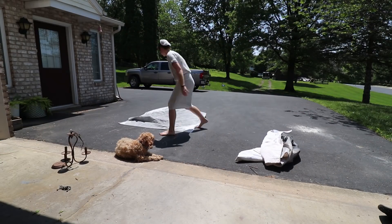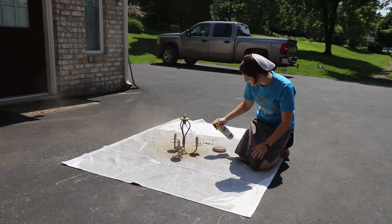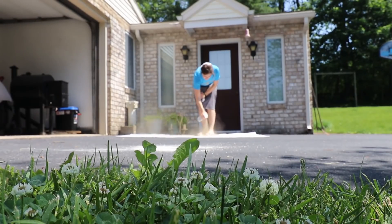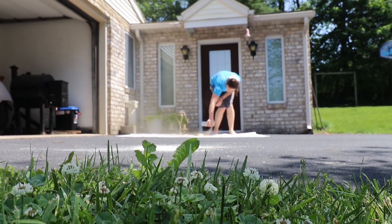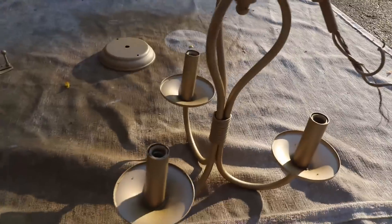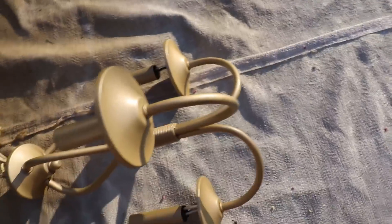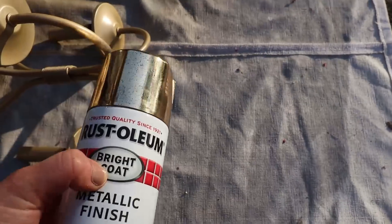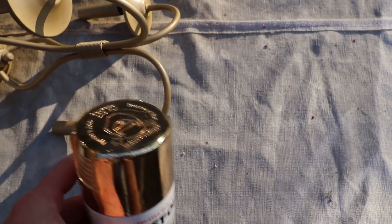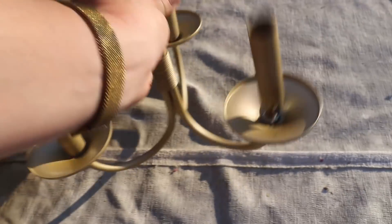Okay, this is how the chandelier turned out and honestly I'm not happy with it — it looks plasticky. The lid did not lie, it looks right like the lid, but it's just too flat. I have another brass spray paint that Josh picked up for me that is more metallic and less flat. We're going to try another coat with that one and I'll show you what it looks like.